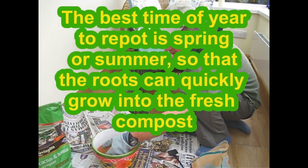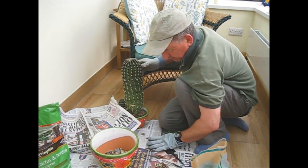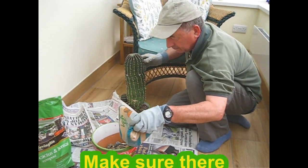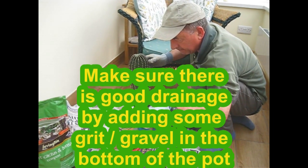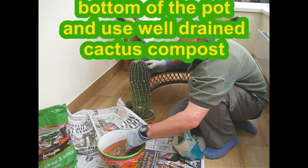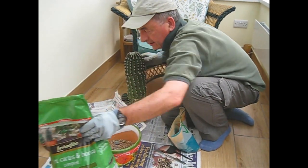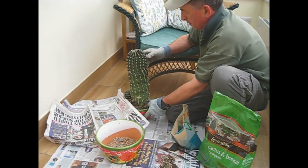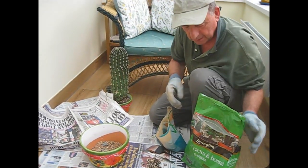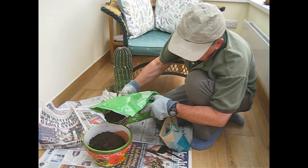Drainage is important, so we're going to put some gravel in here — the big stones first — so a good layer of drainage there. Now we've got the cactus compost here. Cactus compost will have sand and grit mixed in with it already — yes, very sandy, I can see that there.